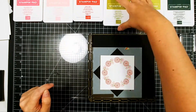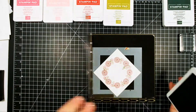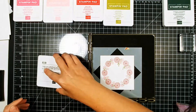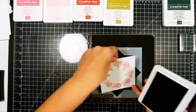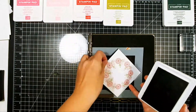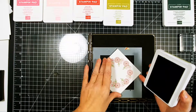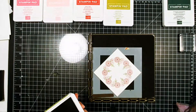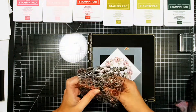It ends up that you really can't see the bottom part of my sentiment, and that's one thing I would change. Sometimes when you are crafting and you make a card, you find that out at the end — and that's fine. If I make this card in the future, I can change that. But I still wanted you to see the card, even though that's something I would change about it.